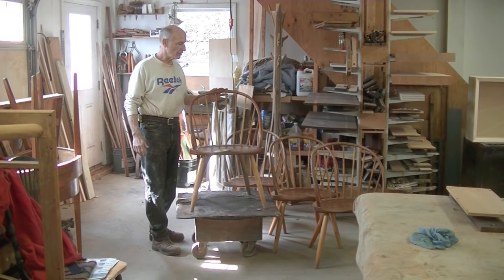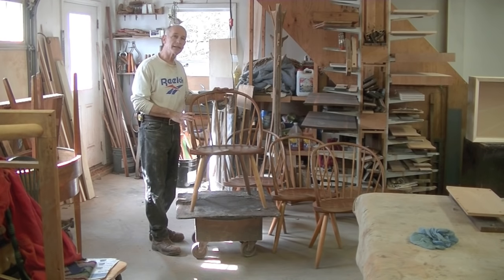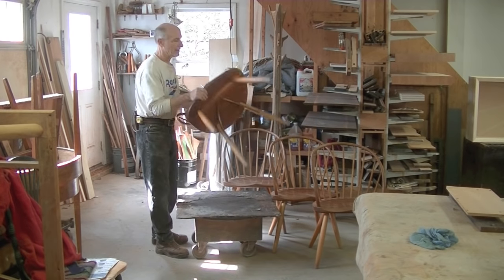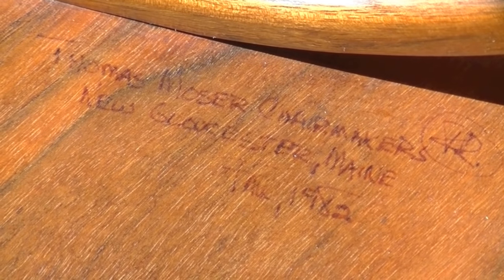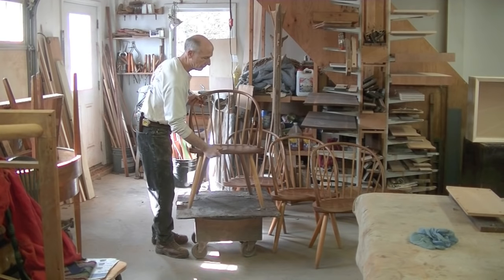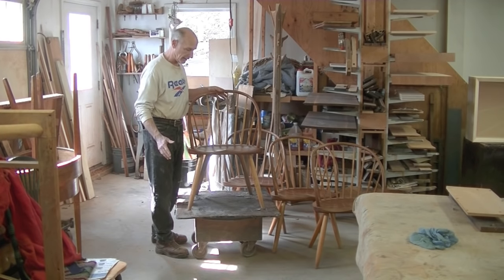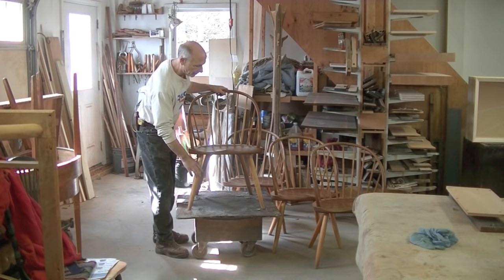Thomas Moser is a well-known furniture maker here in Maine. These chairs were built in 1982 while they still had their workshop in New Gloucester, Maine. You can see that they're even signed on the bottom and they're in pretty good shape. Generally speaking, they've been in continuous use since 1982. They just need to be cleaned up and re-oiled.